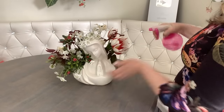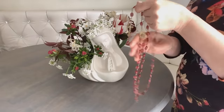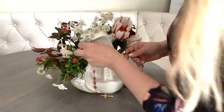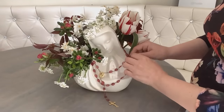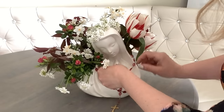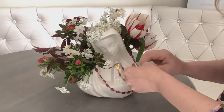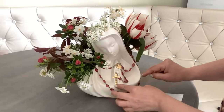Let's spray the whole arrangement with water so it lasts longer. And for a cherry on top, we are going to add a rosary. I have one in a coordinating color. We are going to wrap it around her head and use a couple of glue dots to hold the rosary in place. And here's the look at the finished arrangement.